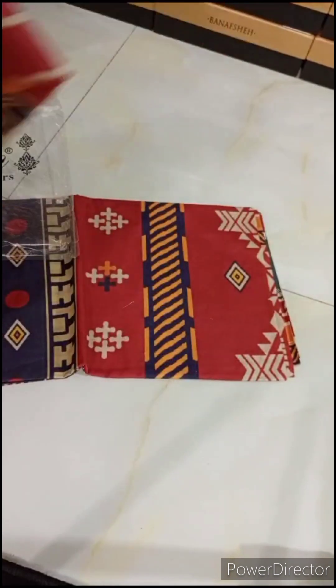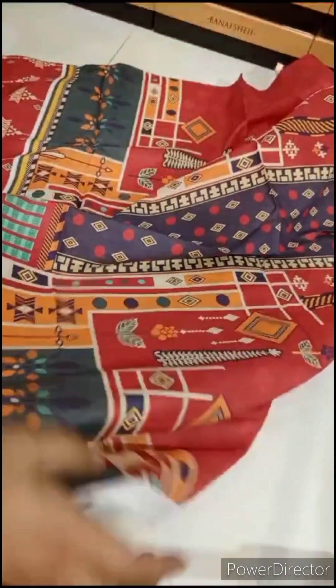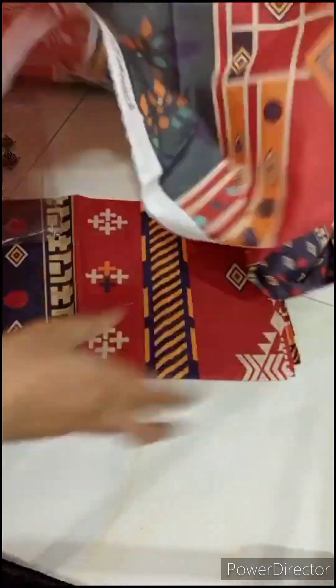This is the front shirt in the lawn fabric. This is the sleeves. The borders are on the back side. This is the back border, and it comes from its front.